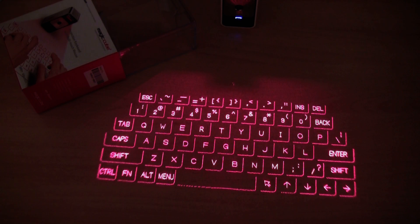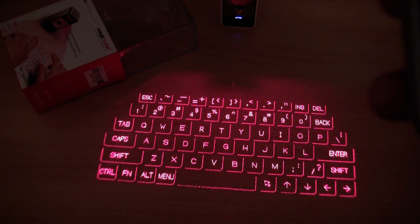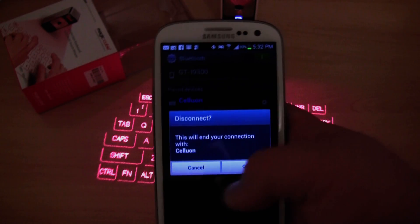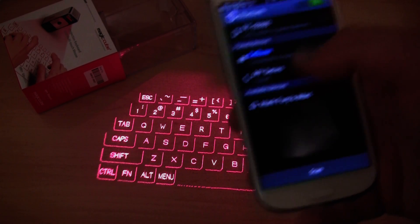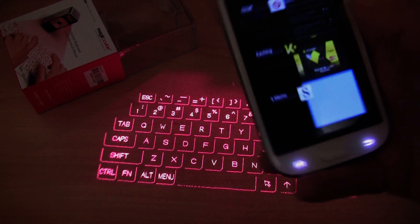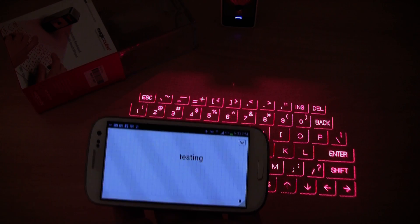I have my S3 here — I just need to unlock it. I am going to open the S-Memo application. Actually, first I should show you the device connected via Bluetooth. I am currently in my Bluetooth settings and you might be able to see 'Cellu' on there, which is basically a paired keyboard. To pair the keyboard, I found the keyboard on my device, then typed in the code on the keyboard and pressed enter to pair the two devices. They should still be paired.